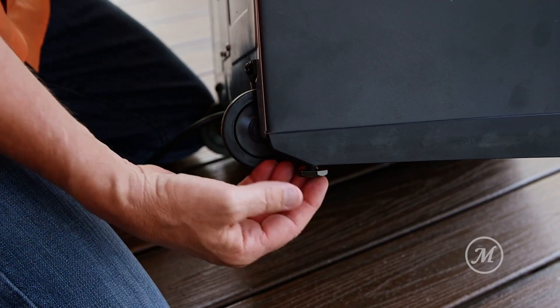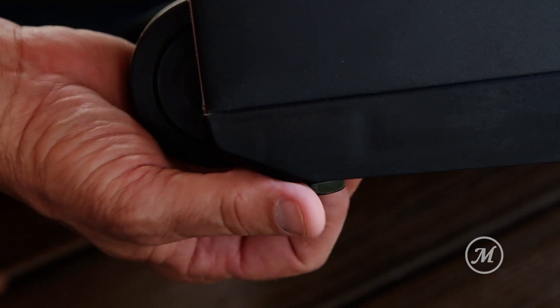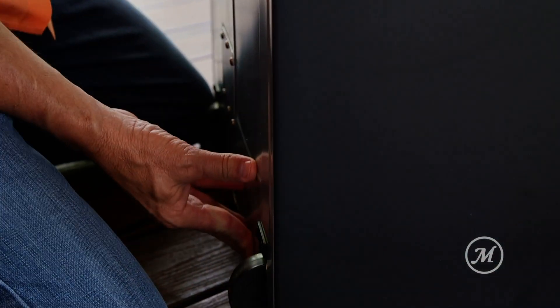Hi, I'm John McLemore with Masterbuilt, here to give you a quick tip about leveling your smoker when smoking your favorite recipes. You always want to make sure that your smoker is completely level or slightly tilted to the back so that the grease drippings and the condensation inside of the smoker does not drip out the front of the door.